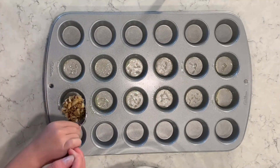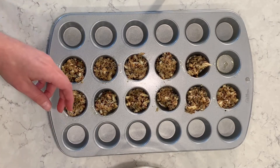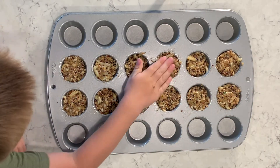So this recipe makes 12 mini little muffins. We spray cooking spray in 12 of the muffin tins. We're going to put the mixture in there and pat it down a little bit so that they're in there nice and tight. And we're going to cook for 12 minutes at 400 degrees.